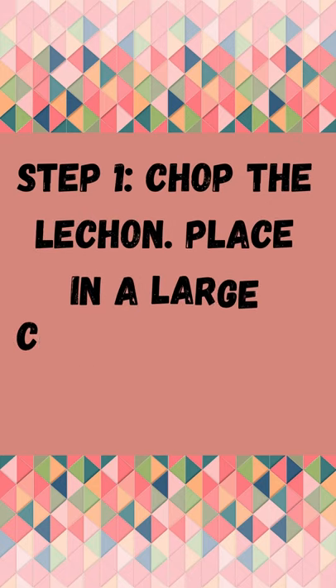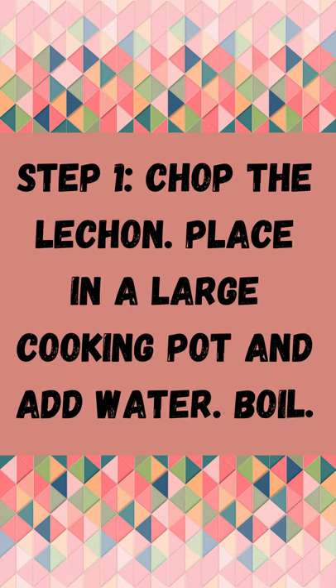Step 1: Chop the lechon. Place in a large cooking pot and add water. Boil.